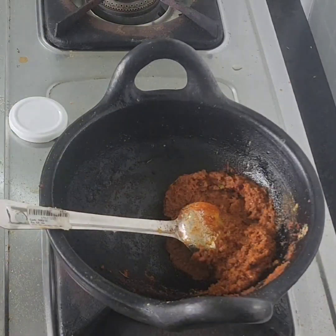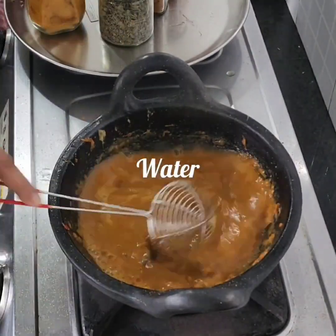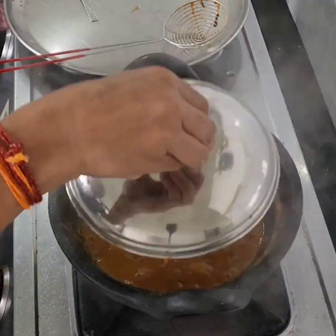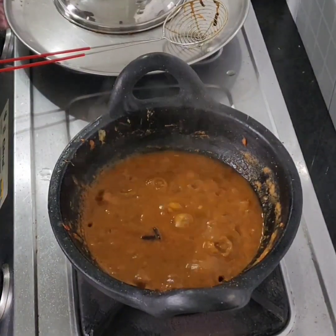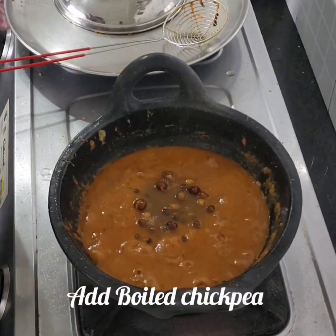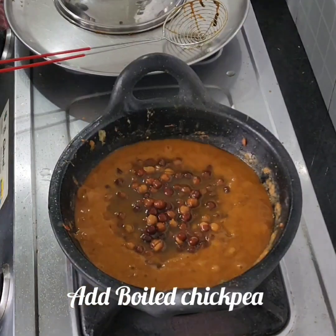They are going to put it in the grill. This is a good mix of this, so you can mix it in a little bit.